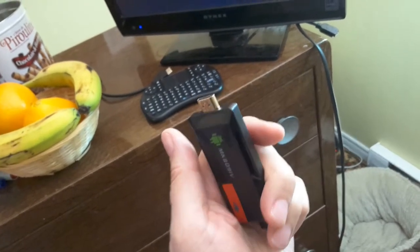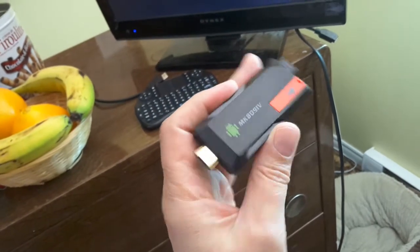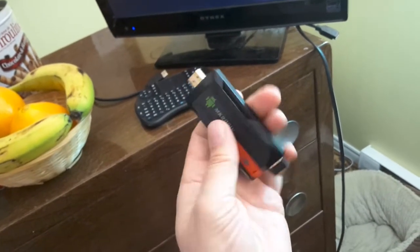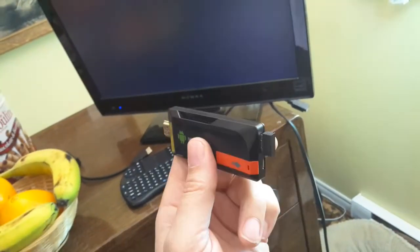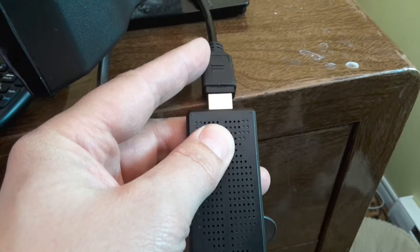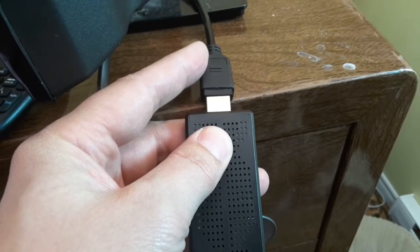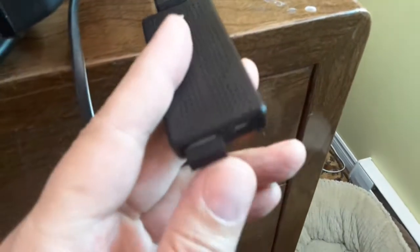If you want to know how to program it, I'll have the link below so you can take a look at that as well. It's just as simple as plugging this into the TV and watching away. Plug the cable into your HDMI right here, plug the stick into that cable, or you can plug the stick in directly if you have the room on the back of your monitor or TV. This is the receiver you plug in for the keyboard.